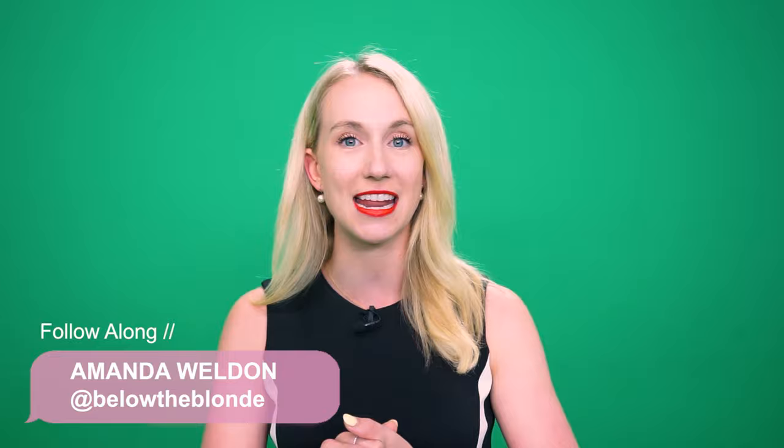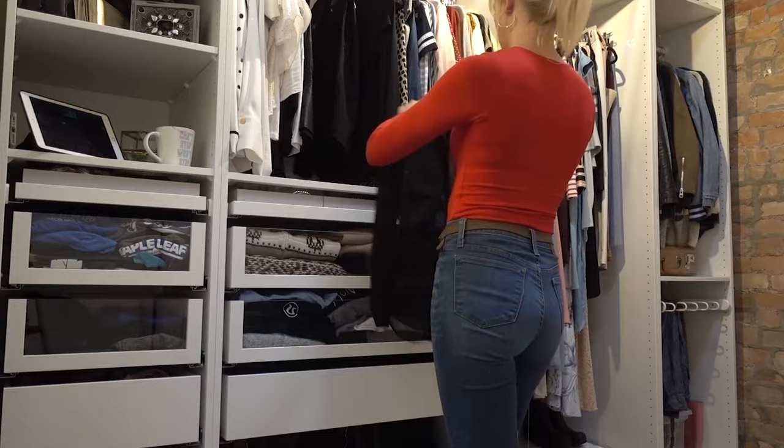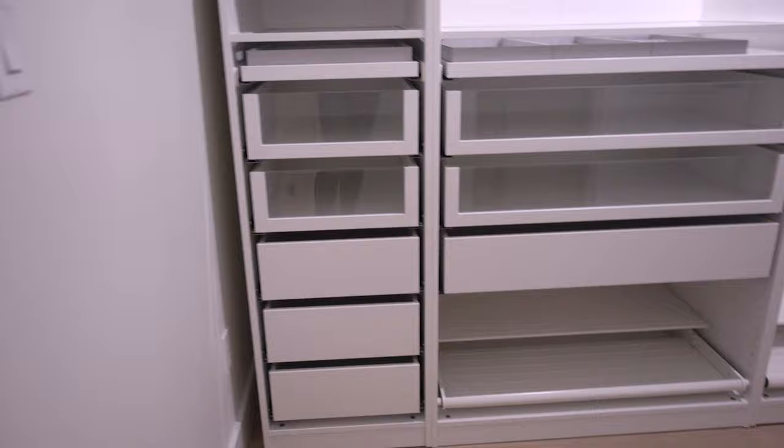Hello everyone, welcome to my channel. Today is another Simplify Summer video, and today we are designing the exact IKEA PAX wardrobe system that was my dream in my loft. It is amazing. We're going to break down how I designed it, how I put it together, as well as the price on the IKEA website. I'm going to show you how to design it online because a lot of people have been asking me how I did it.